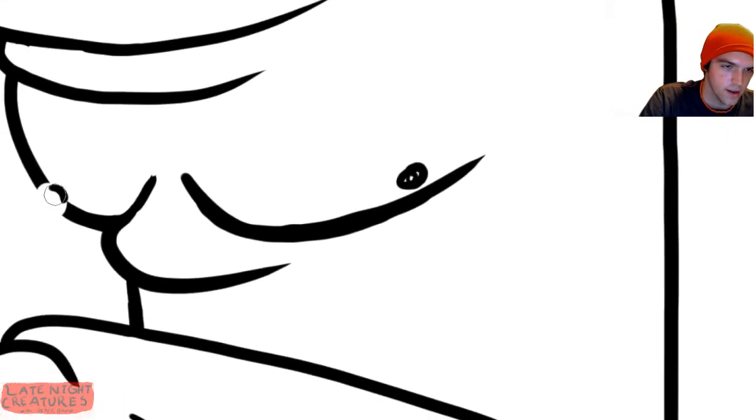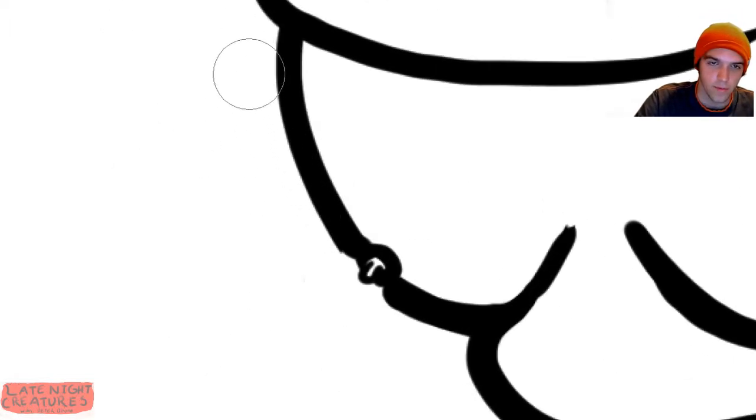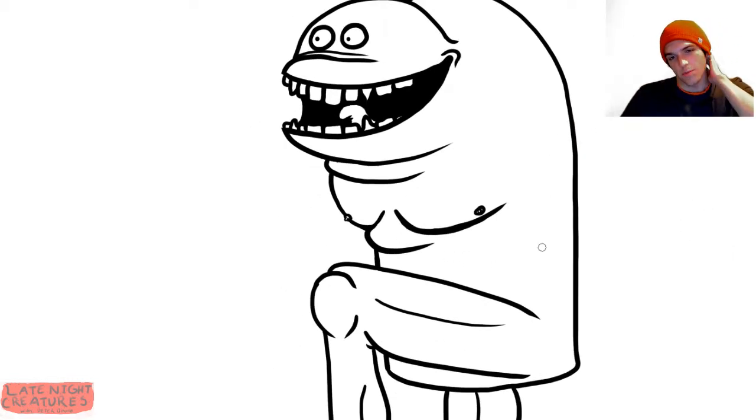Yes, these are pectoral muscles, but we aren't going to do anything super drastic with them. We definitely aren't going to add slightly-too-realistic nipples. I mean, we've done nothing wrong, so we won't get flagged on YouTube. If the YouTube cops ask, these are just chest eyeballs — friendly little chest eyeballs. And given the rest of this show, that's not too out there, so they'll have to buy it.